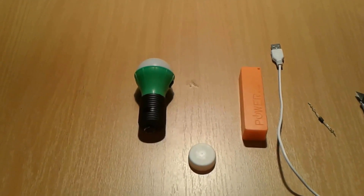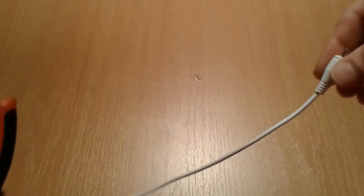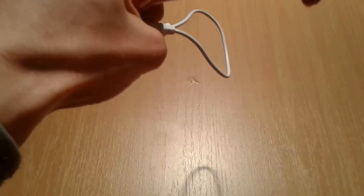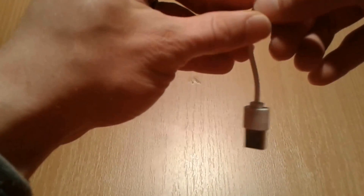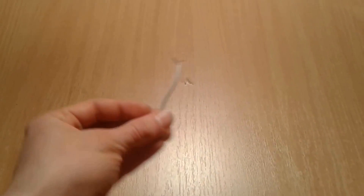Let's get started. First thing first, we're gonna proceed by cutting down the USB to micro USB cable in half. We're gonna use just the USB part, strip the wires, and put it aside.